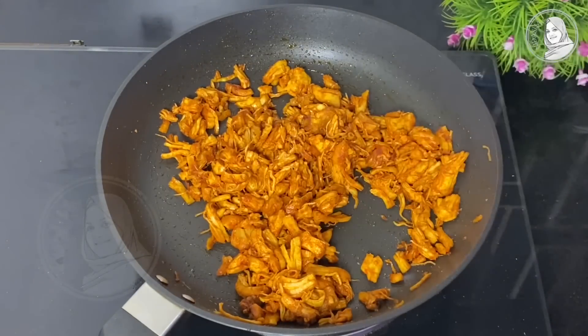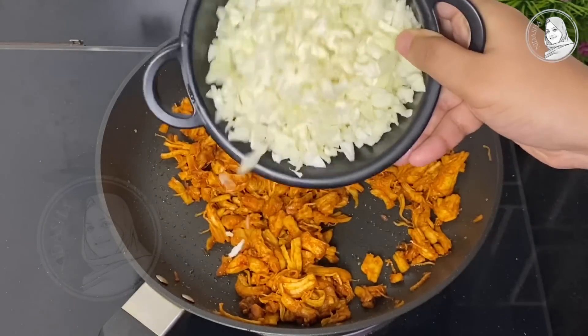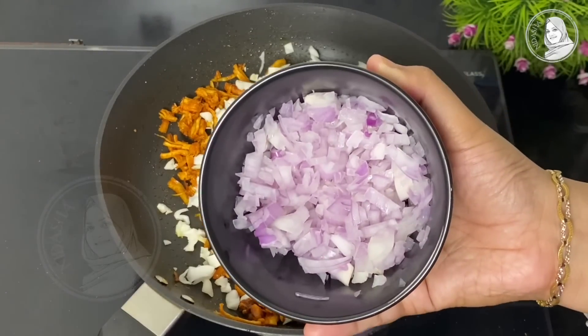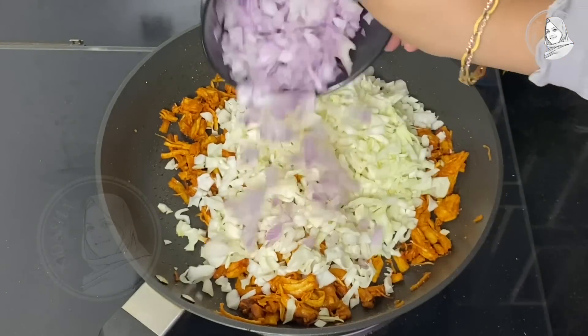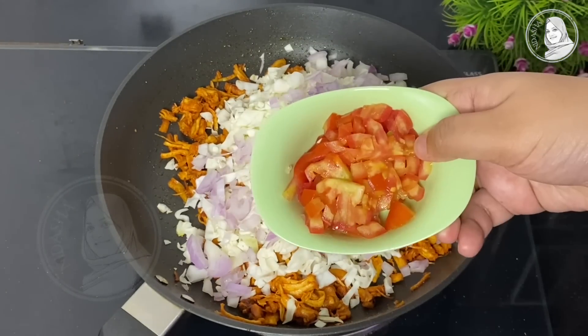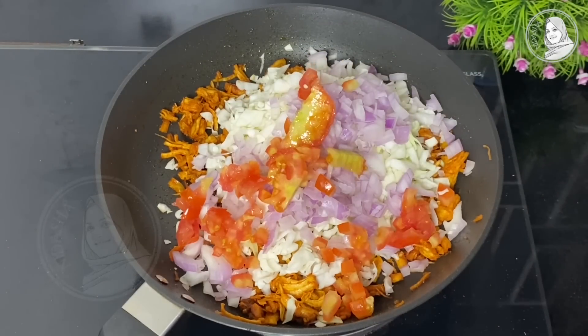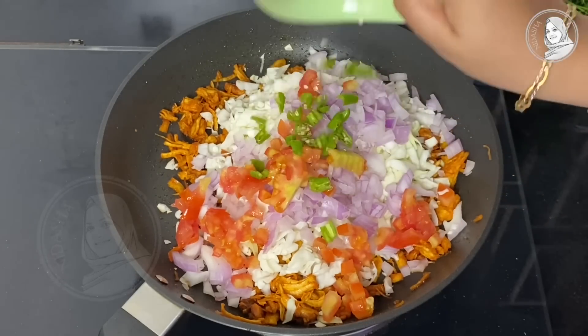I'll cut some cabbage in the middle and take a small cup. I'm going to cut some different sizes this way — a small amount of cabbage. Then I'm going to cut the vegetables. You can add a little bit of flavor.